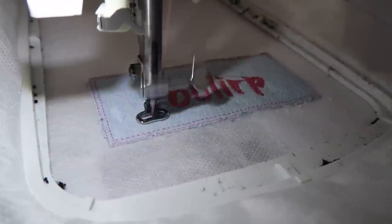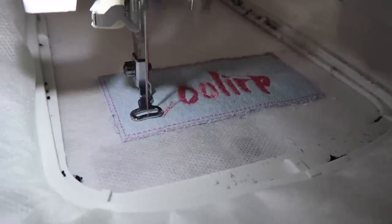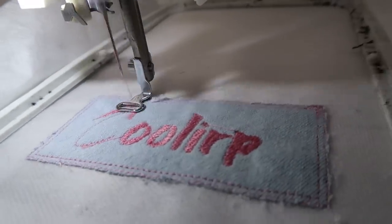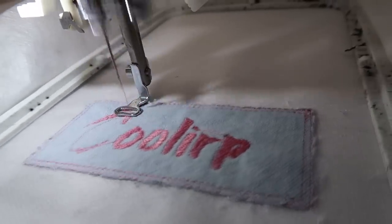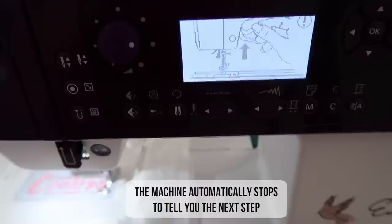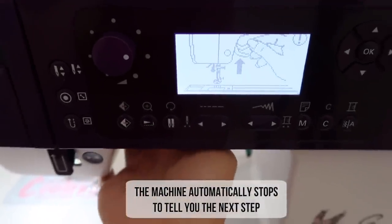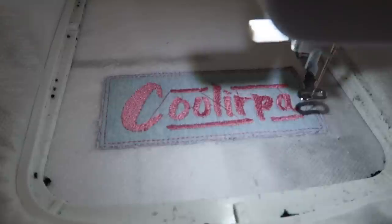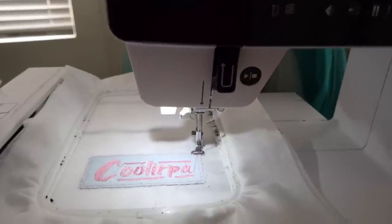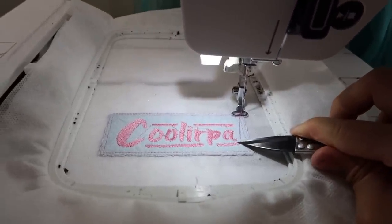My Coolerpa logo was designed by my talented cousin Anisha — I'll put all the links to her art in my description box if you're interested. This is why I trimmed the fabric so close to the stitch line: when the border is being sewn, it will completely conceal the raw edges, giving it a clean and professional look.